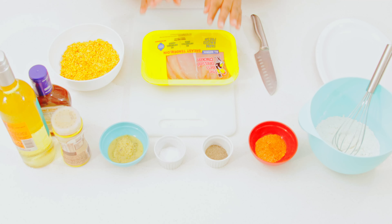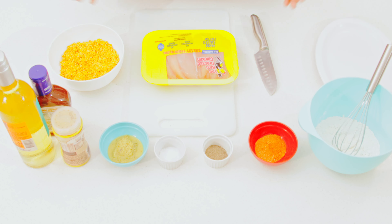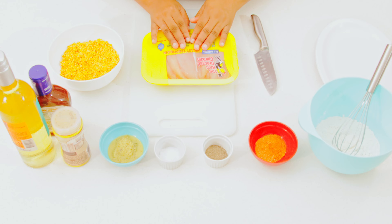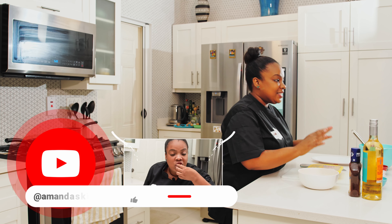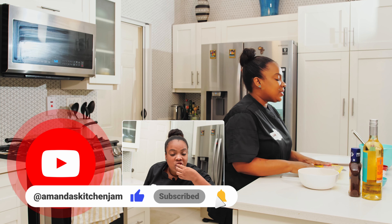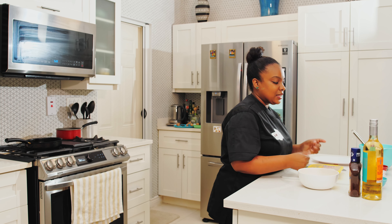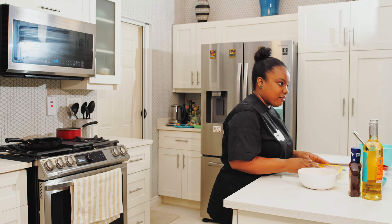All right, guys. So in here I have some chicken breast. The right thing to do is clean up the chicken and rinse it. This is already deboned and skinned, so all we gotta do is just wash it with some vinegar or lime juice. Give me just a few — let me do that real quick.